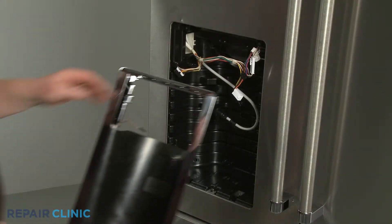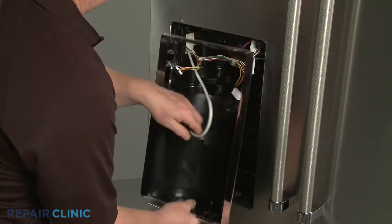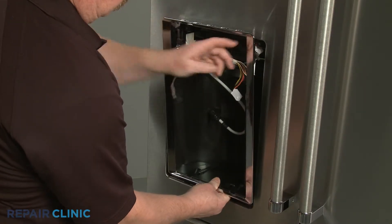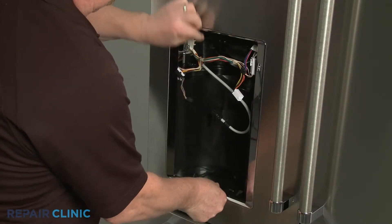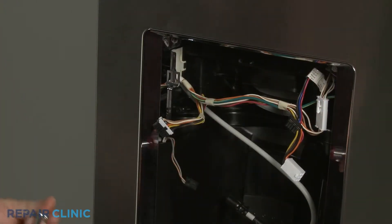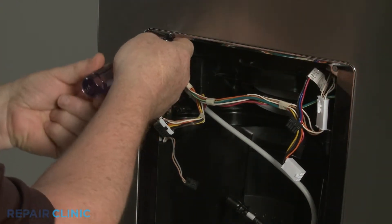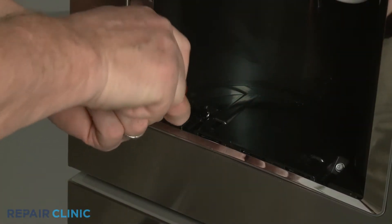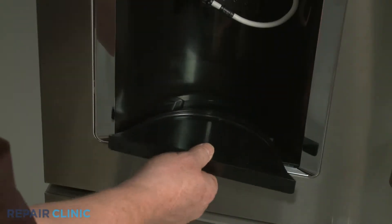Re-position the dispenser housing and thread the upper and lower screws to secure. Replace the drip tray.